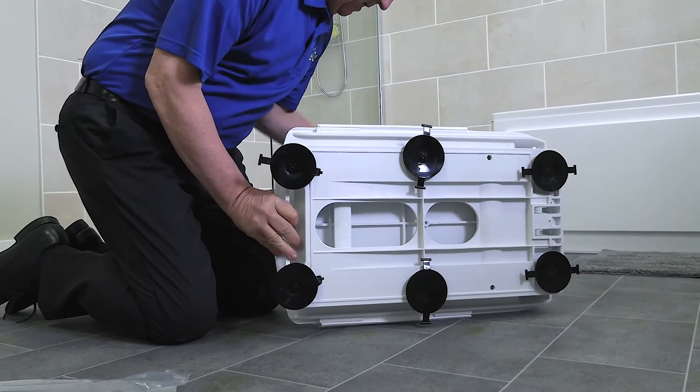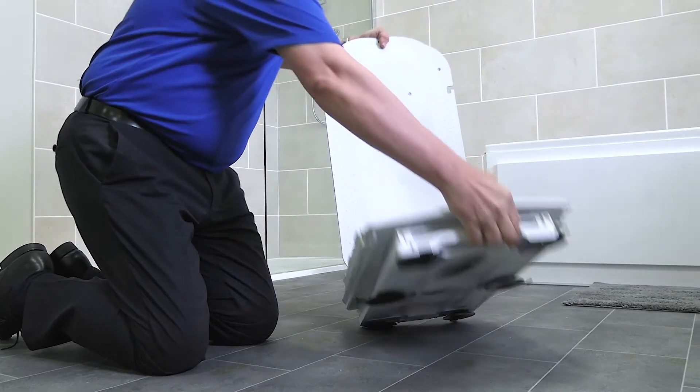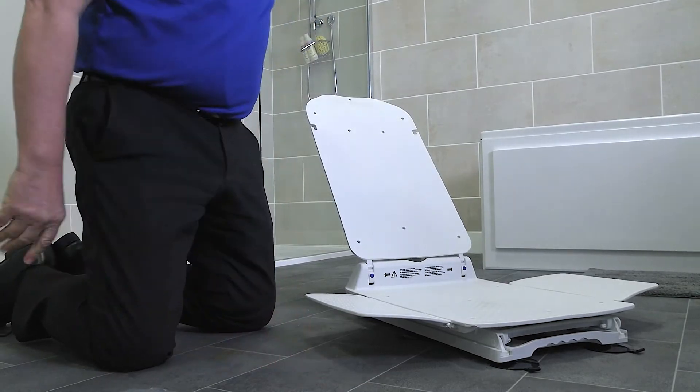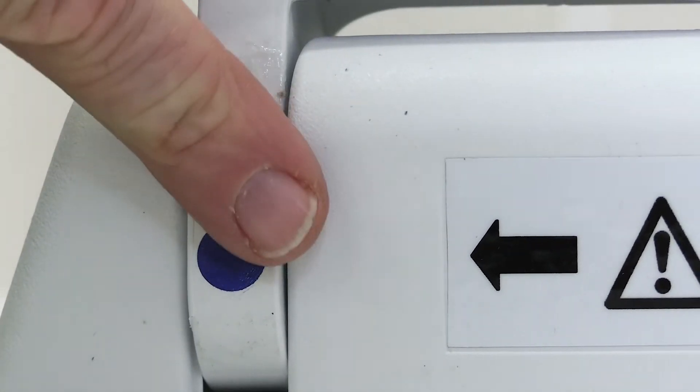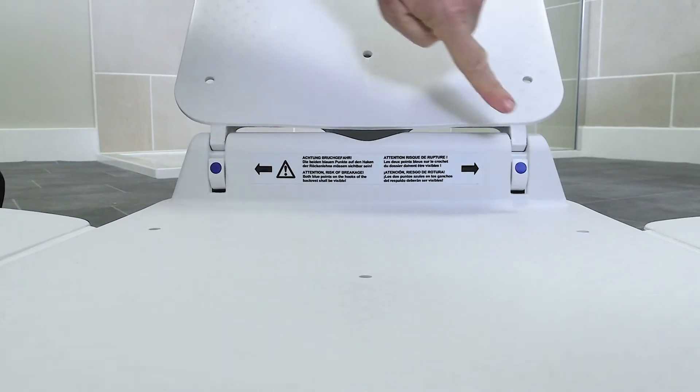Next, lift and tilt the Bath Lift into its upright position and open up the side flaps. Always ensure the backrest is connected to the base correctly. Two blue dots must always be visible. Never operate the Bath Lift if only one of the blue dots is visible.